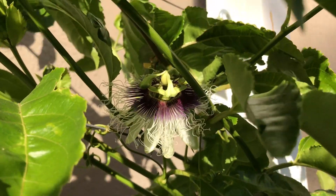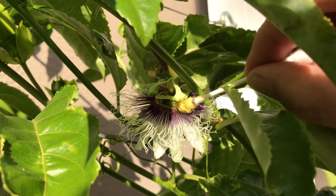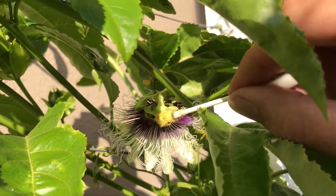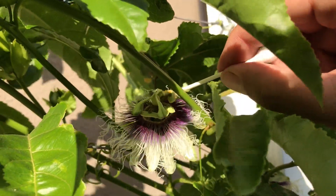Maybe the pollinators won't see this one back up there, but we will. Look at all that pollen. That's going to be a flower coming to fruit now.